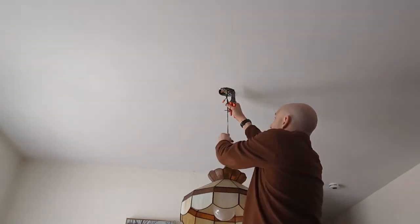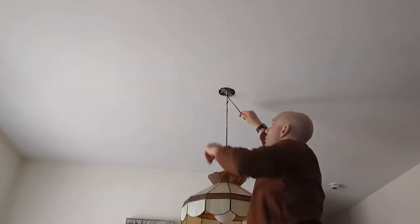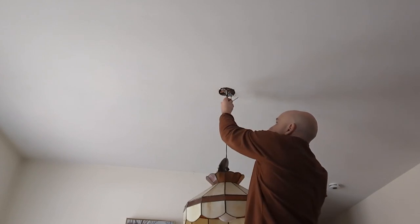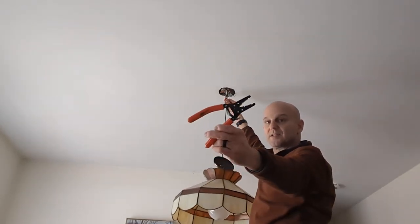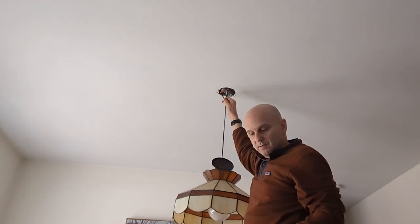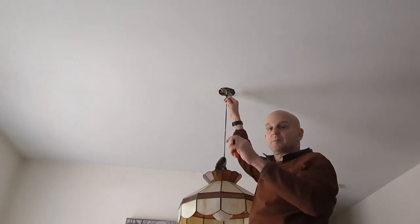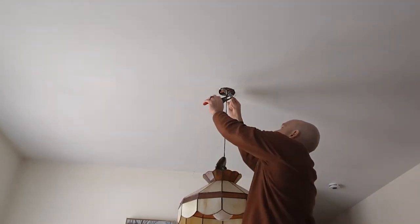Now it's not going to stay in place without my holding onto it, but I'm not holding up the light — I'm holding onto the wire. The weight of the light is on the bracket itself. So now I'm going to prepare the wire by stripping the plastic off of the wire. One of the ways I find most effective is one of these tools — it's got different thicknesses of wire. I start at the thickest setting and work my way towards the thinnest until I find the one that'll cut the plastic and leave all of the wire inside unmarred.